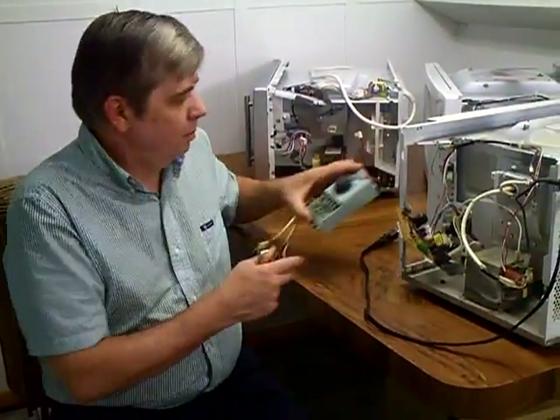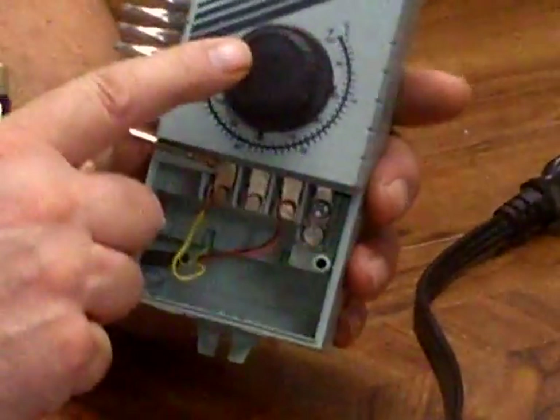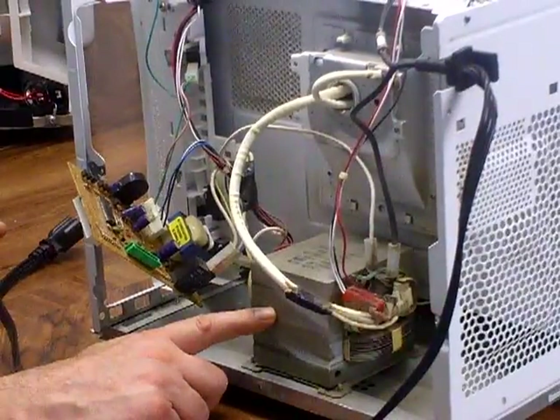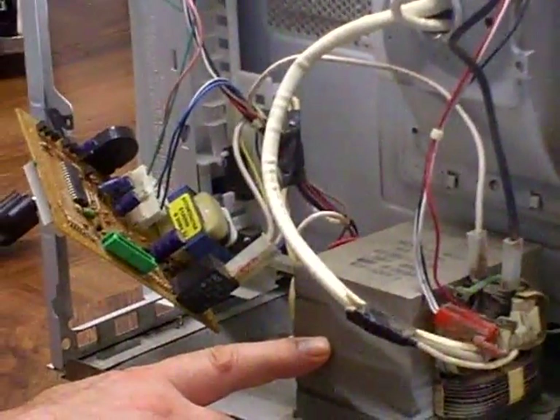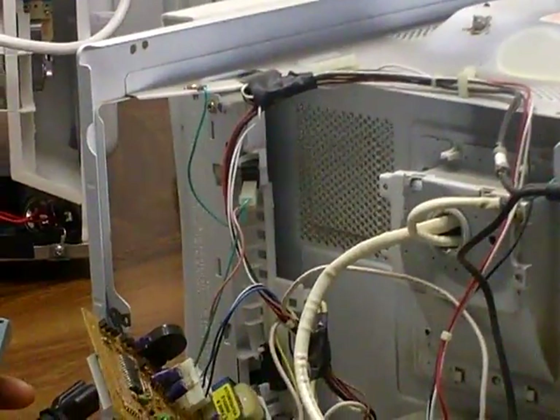Hi, Bruce McBurney here. We're back again on how to build colloidal silver machines. This is the semi-automatic version, which uses a temperature control switch to interrupt the circuitry so that when the temperature gets too high it shuts power off at the transformer. You don't want the water above 120 degrees — keeping it below 120 degrees keeps singular silver molecules and prevents silver oxide from forming.